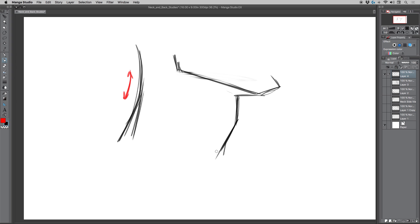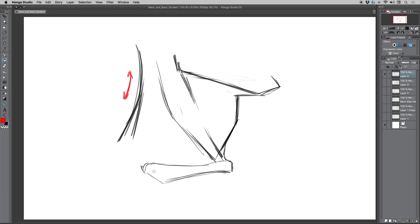The sternocleidomastoid — there's me trying to flex some of my knowledge. I do know this one and it kind of bulges out. What I tend to notice is it's very thin as it meets down to the clavicle, and I think it splits right here and connects to the clavicle. I'm not going to draw this fully in an anatomically correct way as much as try to explain the broad strokes. It comes down, meets to the clavicle or collarbone that shoots out this way, and thinking about how it connects around to the shoulder.